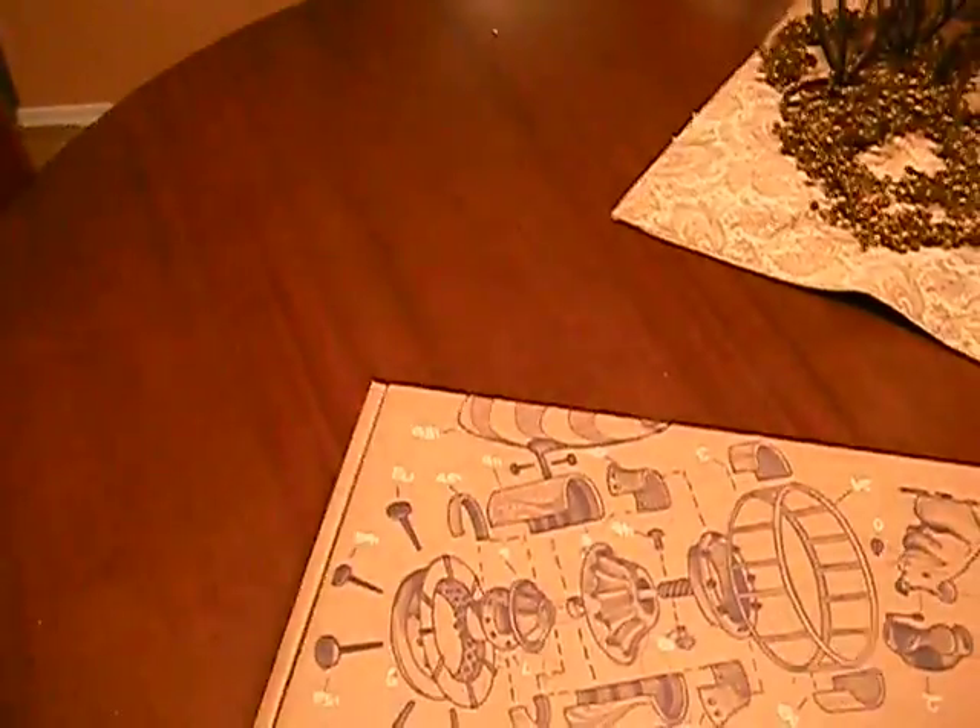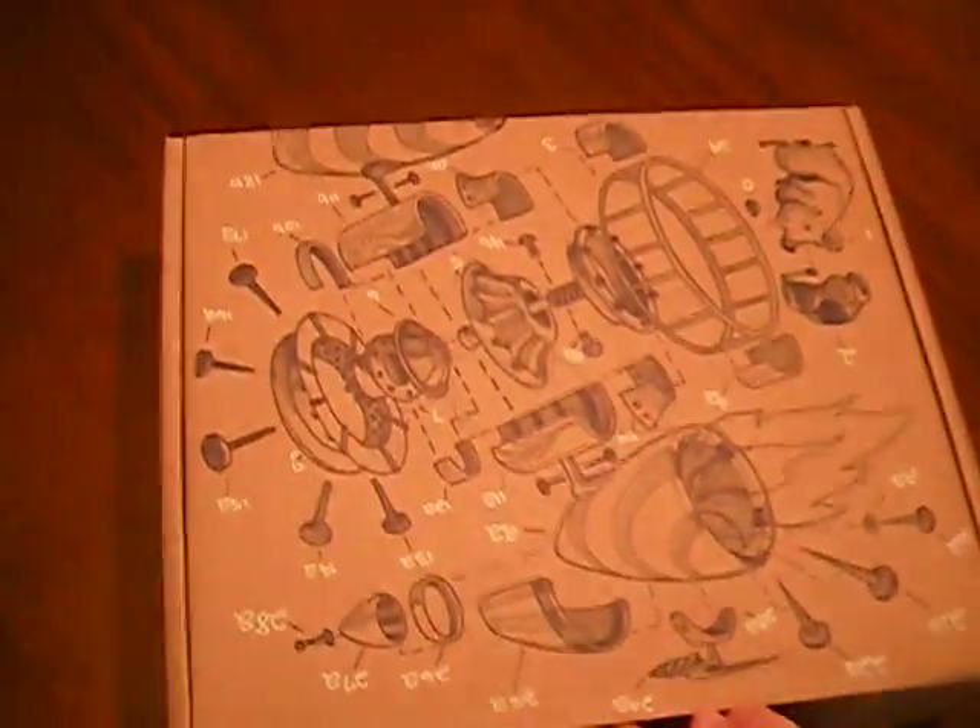Hello everybody, I'm just here to show you a little unboxing for the Google Netbook that I just received. It's a CR-48.